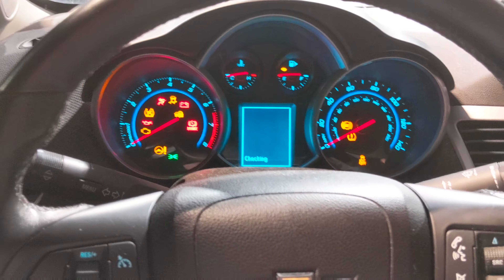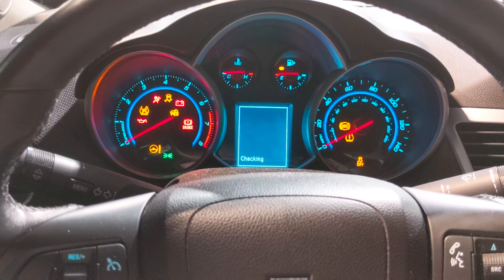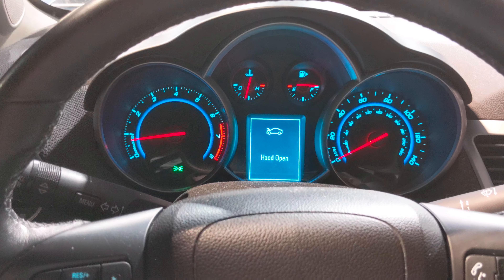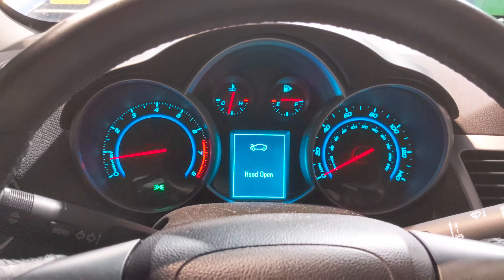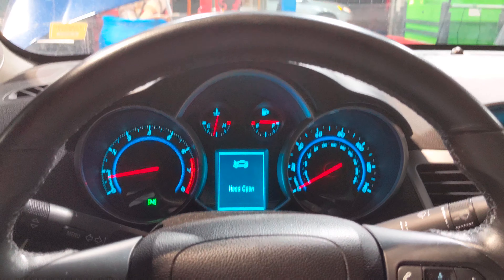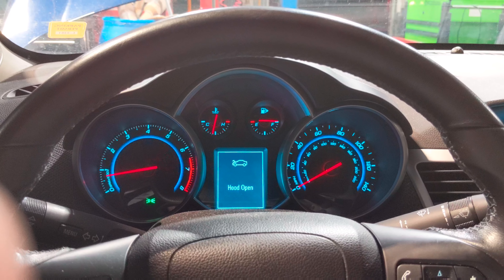Oh yeah, see there — it just fired up no problem and it's running perfectly. Let's see if we can actually catch it and get it to shut off on camera.